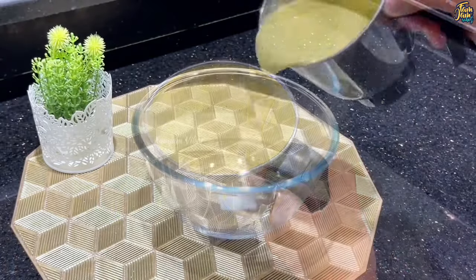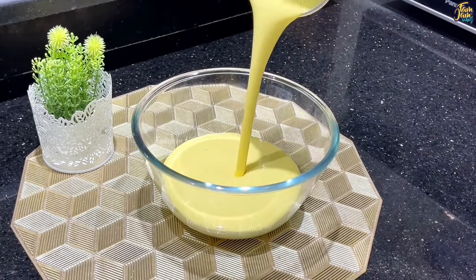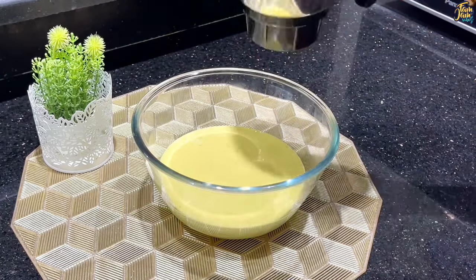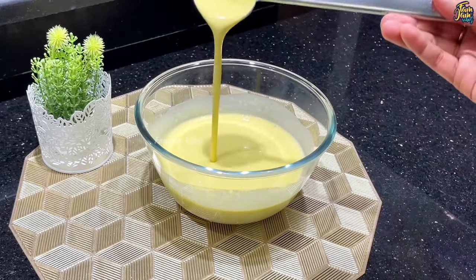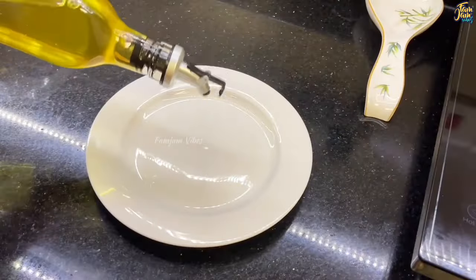We are going to make a smooth batter. The batter is very thick, so make it a little bit thick.